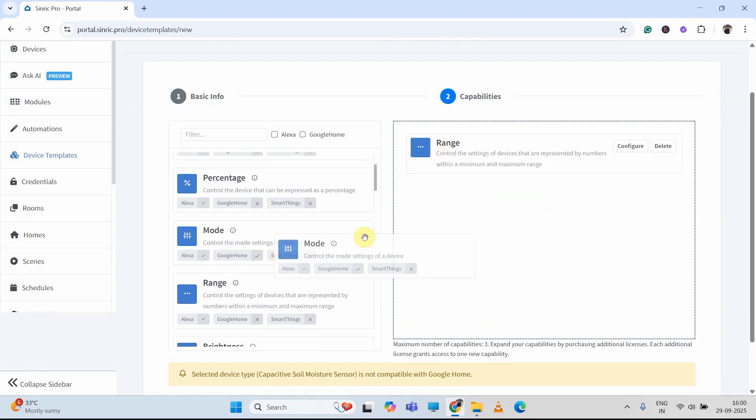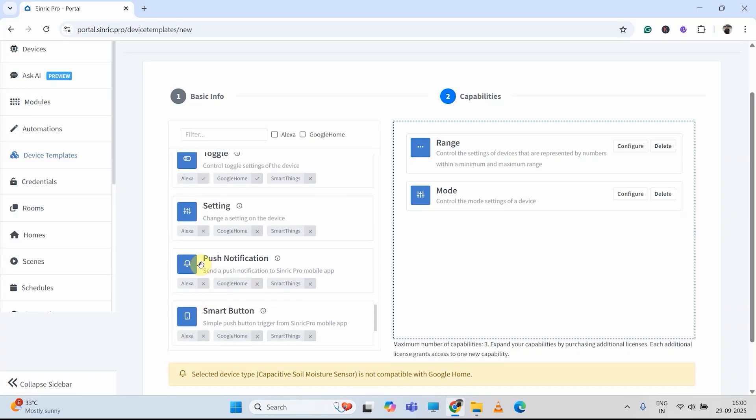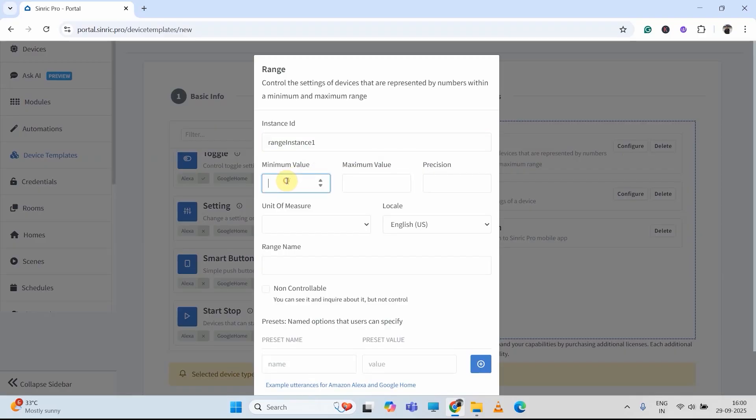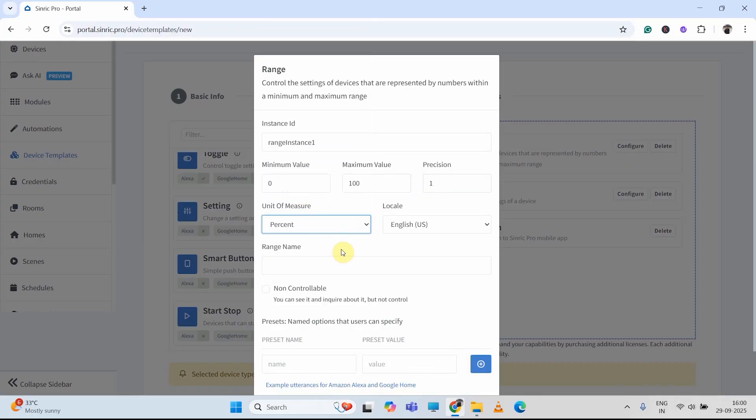I just have to drag and drop range, then drag and drop mode, then drag and drop push notification. Now first I will click on configure for the range. Then here I will select minimum value 0, maximum value 100, precision 1. Then in the unit of measurement, I will select % as I want to see the moisture reading in percentage. Then I have to give a range name — say soil moisture. I don't want to control it, I just want to view the moisture percentage, so I will check the non-controllable box. Now I will save it.